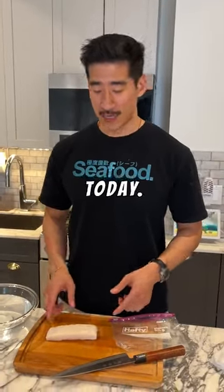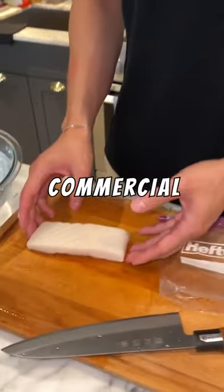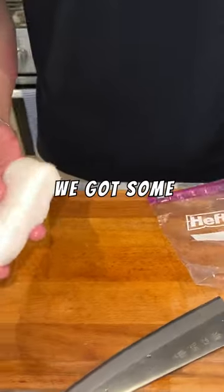I've got some leftover seafood that I didn't cook today. I'm going to show you guys a trick I learned about commercial fishing — how we store it to keep it fresher. We've got some waskin halibut here.